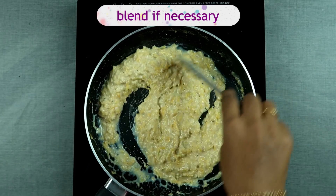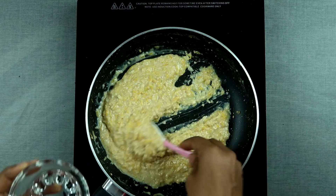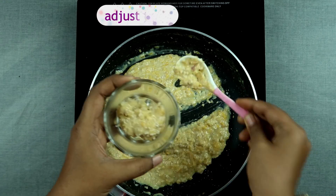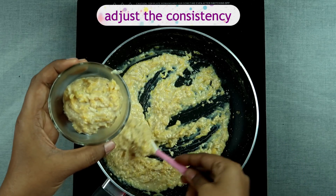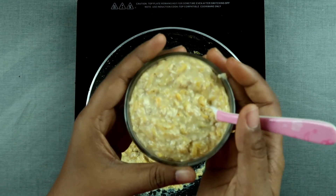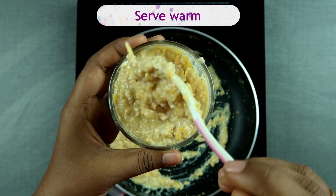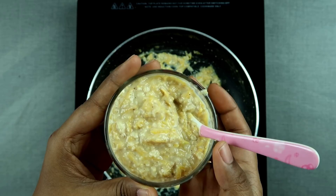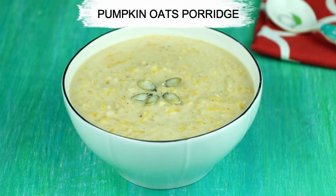You can blend it if necessary. Pumpkin oats porridge is all ready to be served. If you are giving it for a baby to whom you have not introduced cow's milk yet, you can cook it in water and then add breast milk or formula before serving — which is not mandatory, but if you feel like it, that is the way to add it.